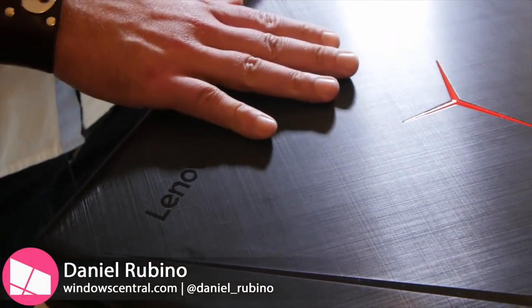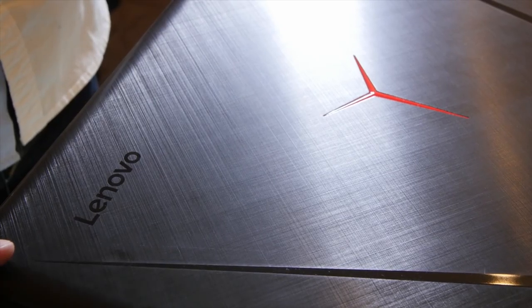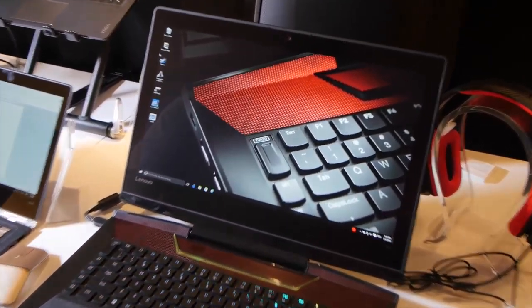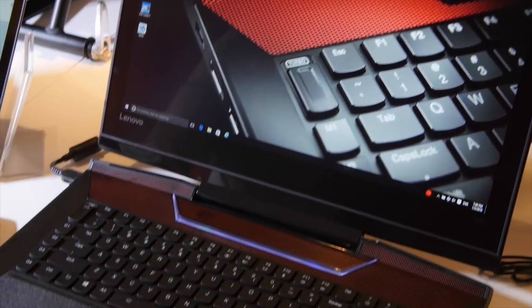Hey everybody, let's check it out. This is the Lenovo IdeaPad Y900. We actually have the Y700 in-house, so we're gonna be reviewing that soon, but the Y900 comes out around June, and this is basically their top-of-the-line gaming laptop. Lenovo's been basically going to gaming real hardcore here, and this device is it.